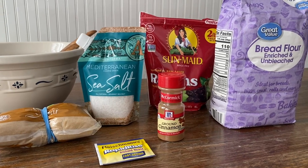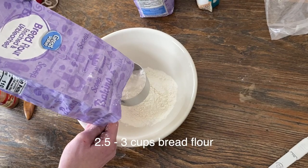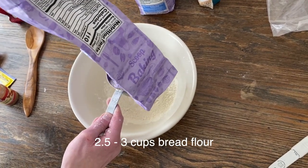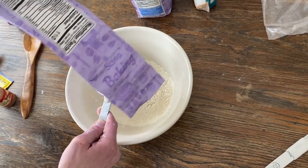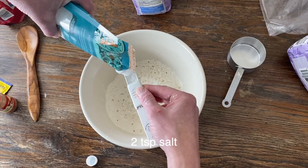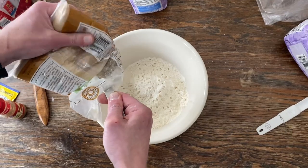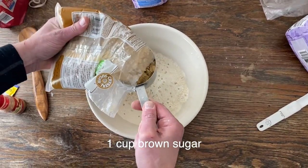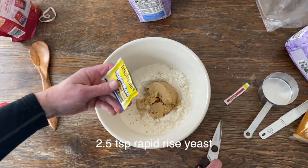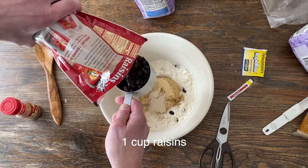Today we are going to be making cinnamon raisin bread. I start with about two and a half cups of bread flour — you can go up to three cups and it'll fit fine in this size pan. Then I use two teaspoons of kosher or rock chunky salt. For cinnamon raisin bread, add about one cup of brown sugar, one packet of rapid rise yeast measuring about two and a half teaspoons, and about one cup of raisins.